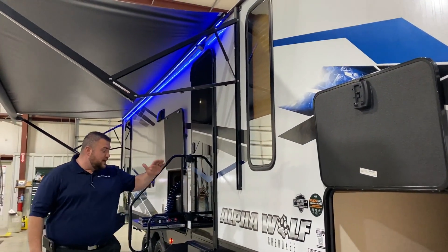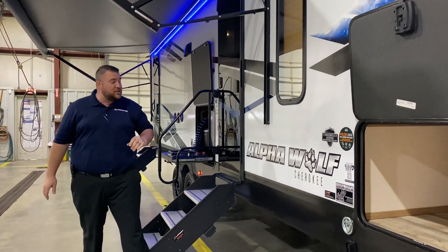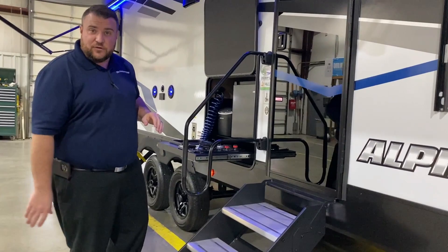We have this huge 20-foot power awning with the blue LED accent light underneath. Each leg is adjustable — if the sun's coming down you can adjust the pitch of the awning. We have your sturdy steps going inside where each leg is also adjustable if you're on different levels of ground.